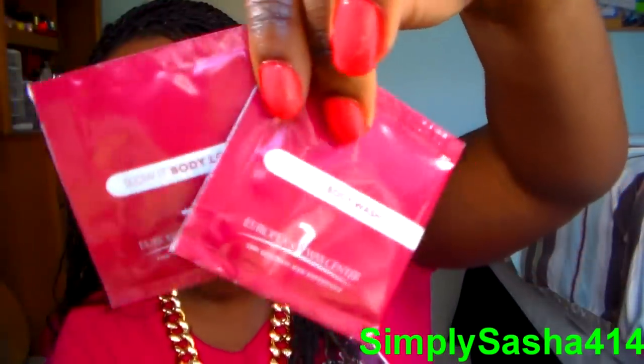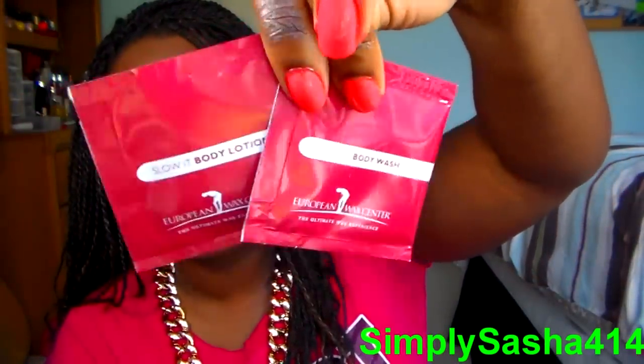The first thing I'm pulling out are these little packets — I think it's a body wash and body lotion. They're by Slow It, a European wax company. So these are the two packets; maybe me and my cousin will try these. My cousin's right here, by the way — Spark Diamonds — she's painting her nails.